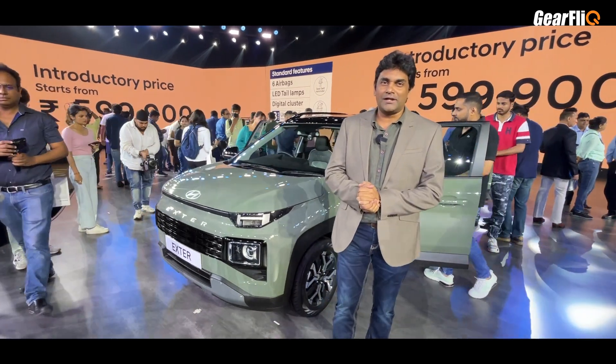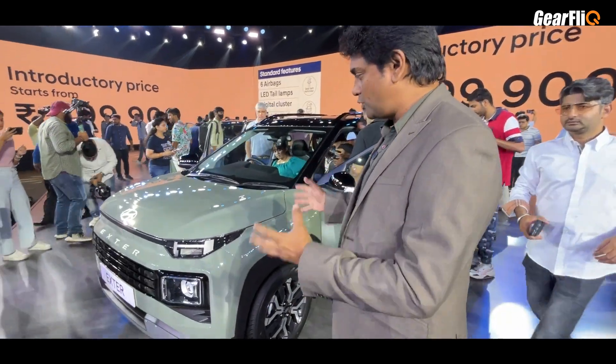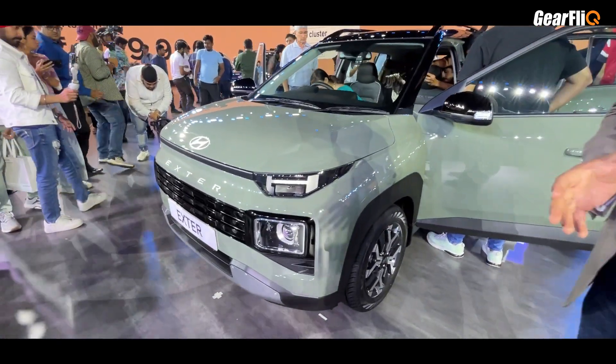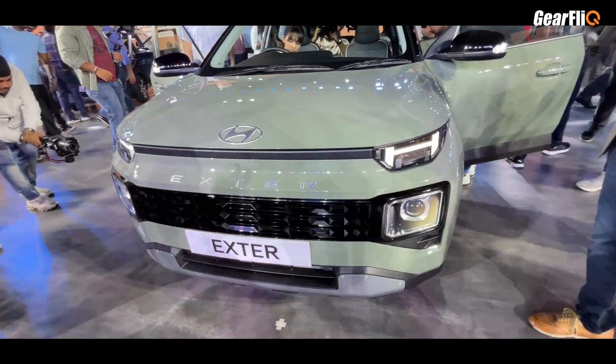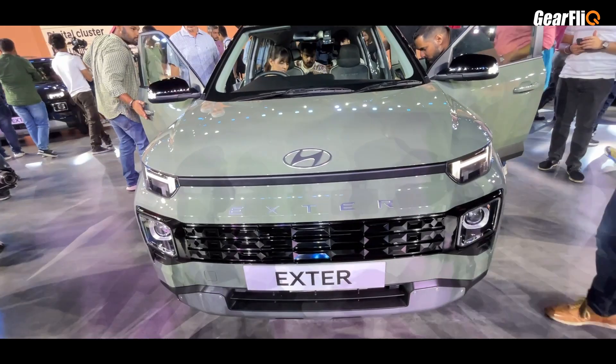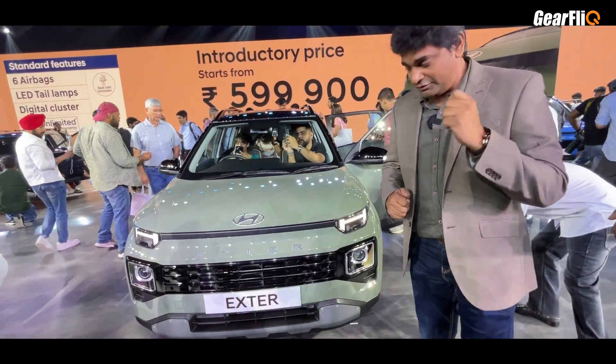Hello friends, welcome to Gear Flick. The Hyundai Exter, which is a subcompact SUV, has been launched. It will directly compete with the Tata Punch and this is Hyundai's first SUV in this segment. A special thing is that there are many first-in-segment features.